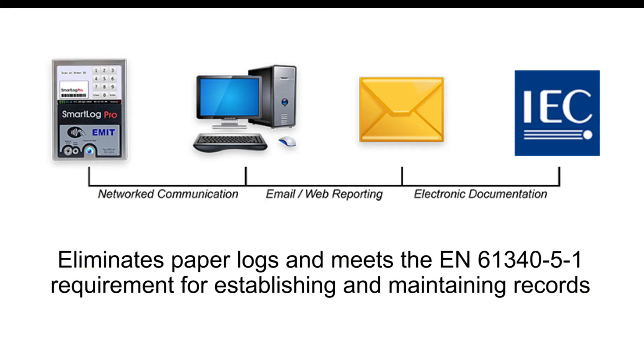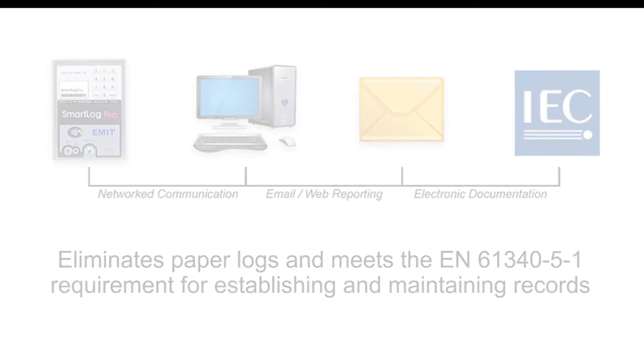Records shall be established and maintained for ongoing quality control purposes.